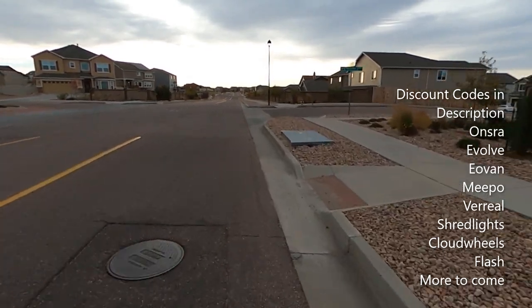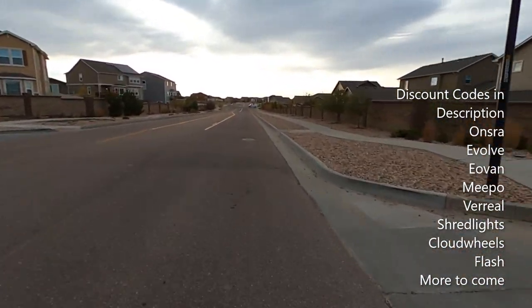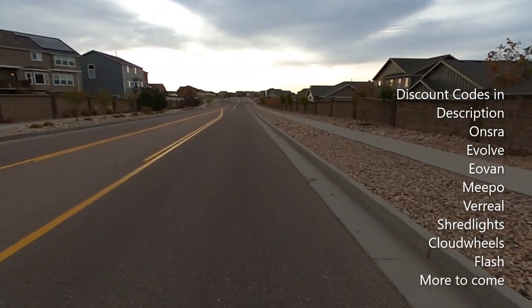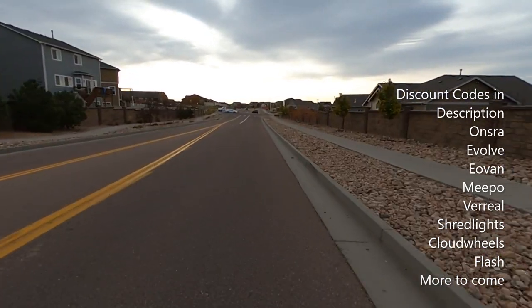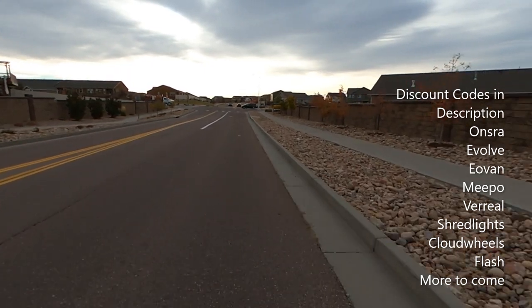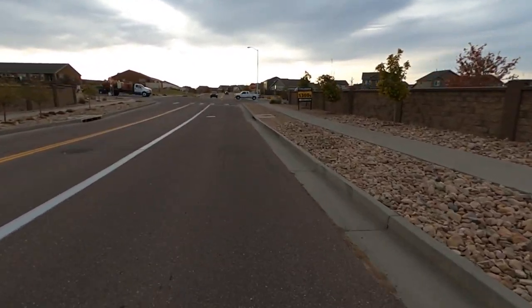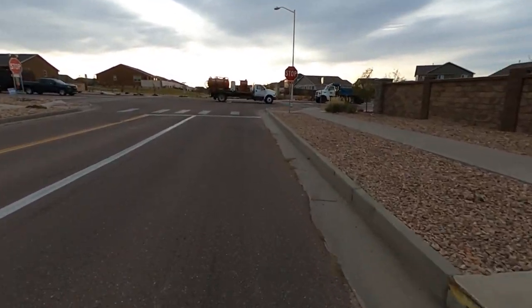Today we are back out on the Evan GTS Carbon Pro and we're going to be doing our distance video. Right now I'm headed to the road that I normally do the top speeds — as you know we do top speed runs for every distance video. I'm going to do the best that I can today. I hate going over 30 miles an hour and I think this board's capable of that. Let me get across this intersection and we'll do a top speed run.